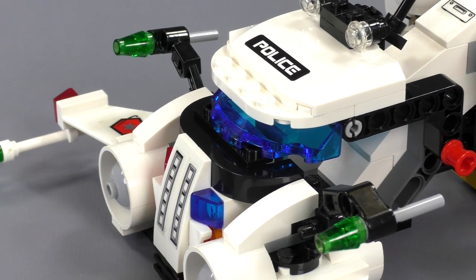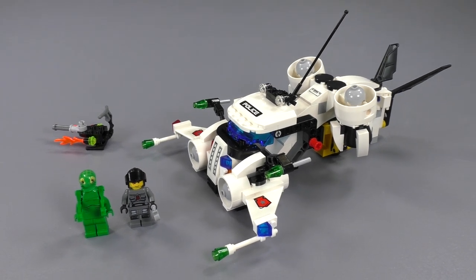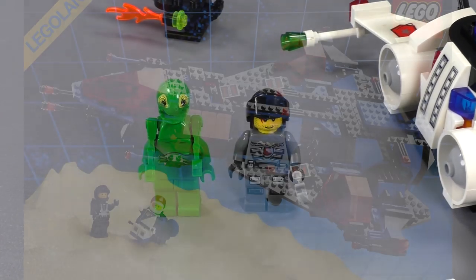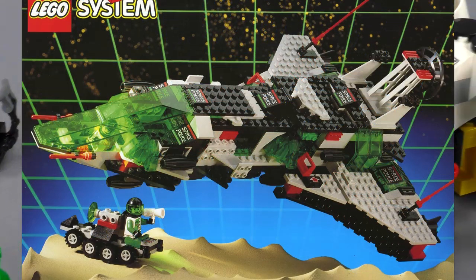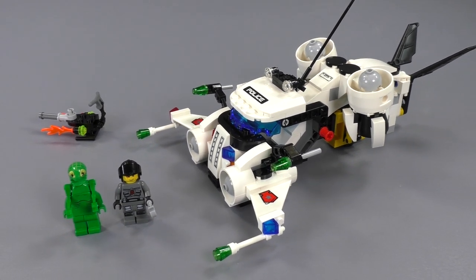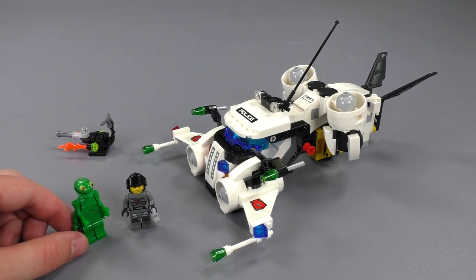Hey everyone, welcome to Brick Vault. Today in front of us is set number 5971, Gold Heist, from Space Police 3 - that is the third wave of the Space Police line. The initial one came out in 1989, then Space Police 2 came out in 1992, and Space Police 3, the set we're looking at right now, came out in 2009. It's the third iteration of basically cops versus robbers but with spaceships and aliens.